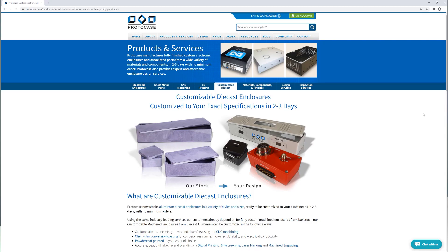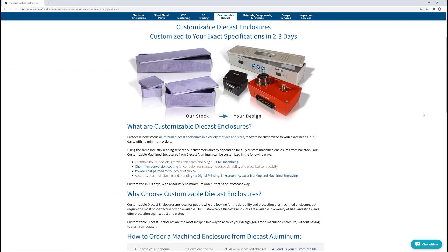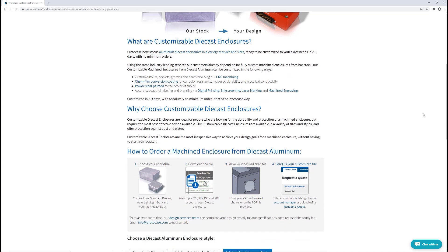To sum it up, customizable die-cast enclosures are the most inexpensive way to achieve your design goals for a machined enclosure in terms of durability and protection from the elements without having to start from scratch. Learn more about customizable die-cast enclosures on our website or contact your Protocase account manager. Thanks so much for watching this week's Proto Tech Tip — hope you found it helpful and we'll see you back here again next week.